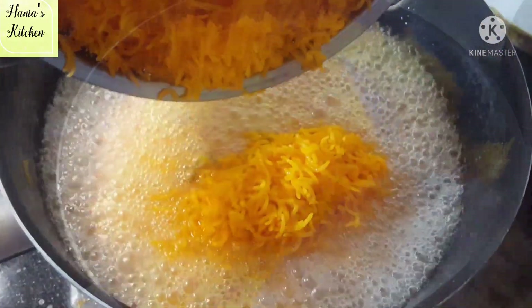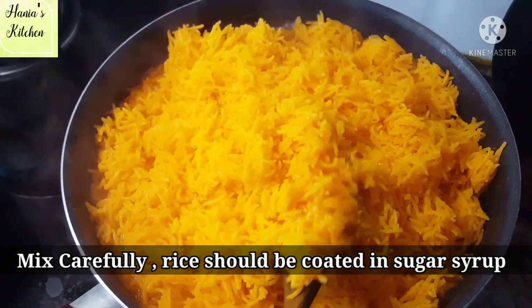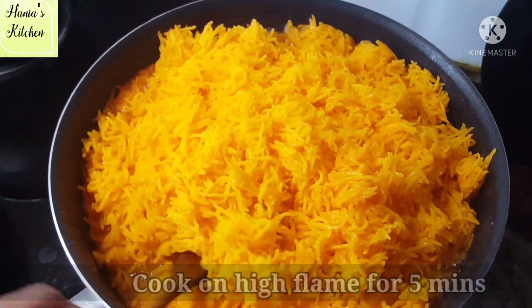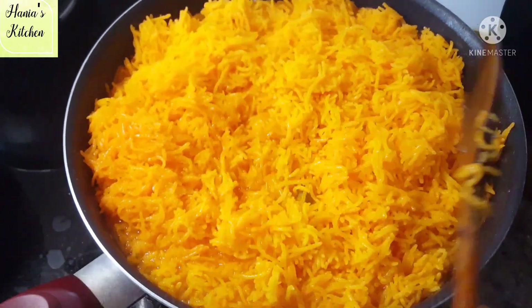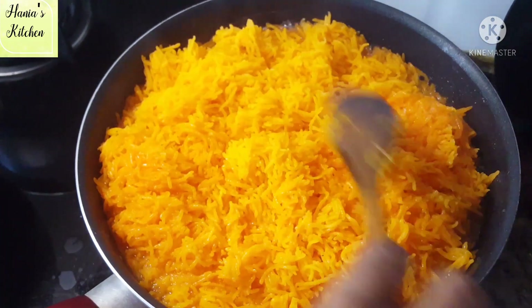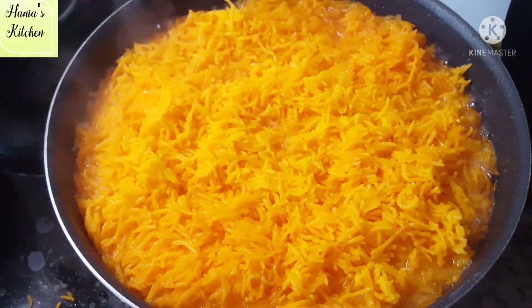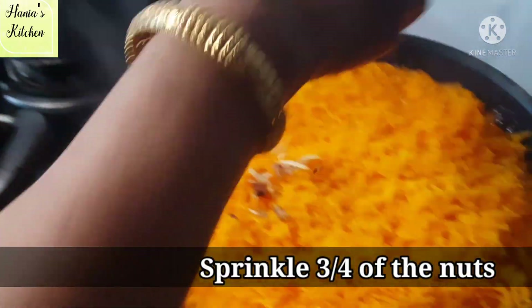After 4-5 minutes, add the rice into the syrup. Mix it properly. You can see that the sugar syrup will coat the rice properly. Mix it well and add the nuts on top.